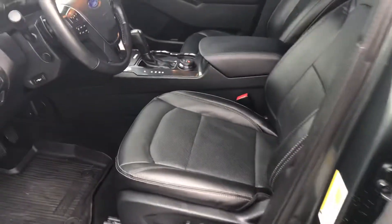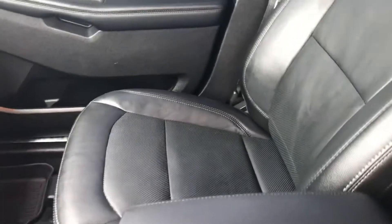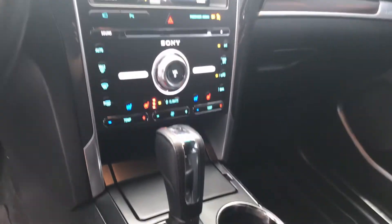Taking a look on the inside, it's the Limited trim level, so you've got a nice leather interior with fully heated and air conditioned seats up front. You can see the buttons there — the heated seat is going on the driver side right now.